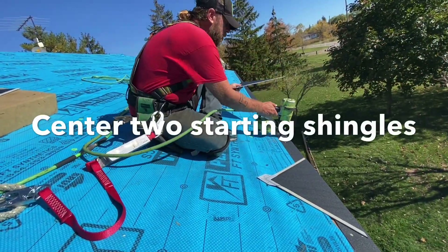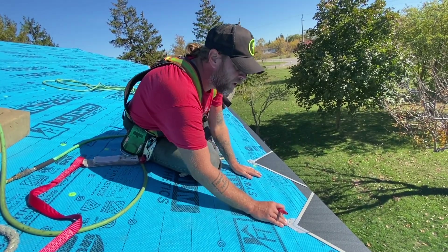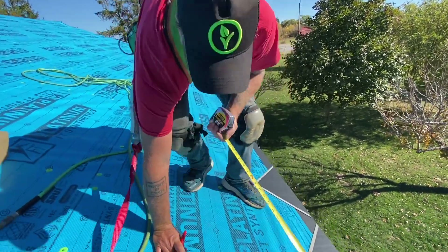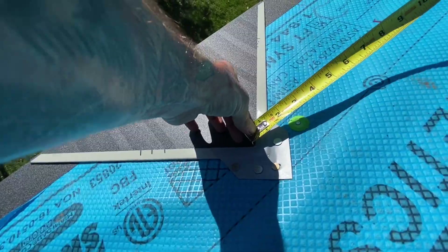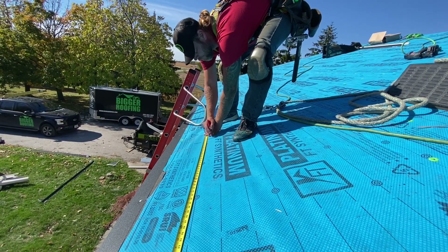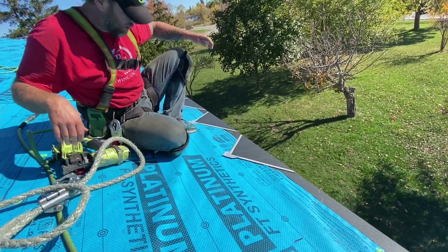Any time I put my starters on, I always pop a few nails — that's your first line of defense. Now that we have our first two starting shingles centered to the roof, we're going to take our marked tape measure and mark out all the other starting shingles at 23 and a half inch intervals. Dylan's going to hold the tape right in the center of the shingle, and I'll go across and mark them all.